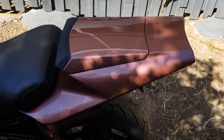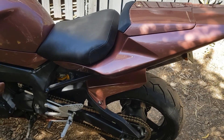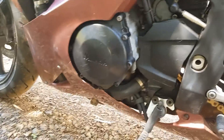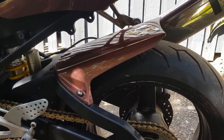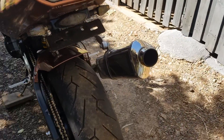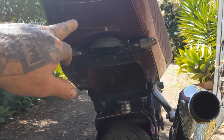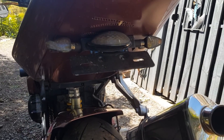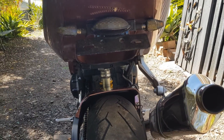We got rid of the pillion seat and put a cover on. We deleted all the rear foot pegs for the passenger. As you can see down here we've still got the bottom parts of the fairing on - I left the mud guard on, I thought that looked cool with the change of color. We tail-tidied up the tail: got rid of all the original number plate assembly, this plastic was broken so we did a bit of a repair, and I made this little number plate assembly up with the tail light and blinkers.